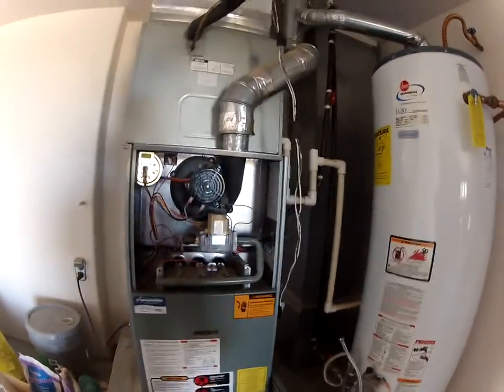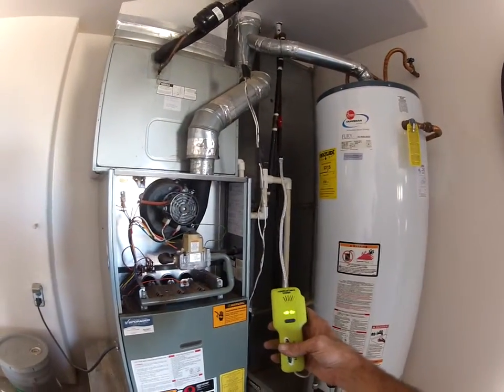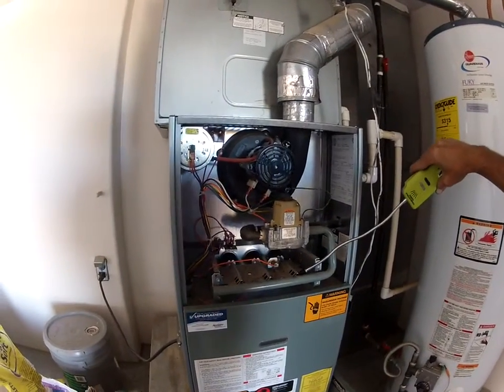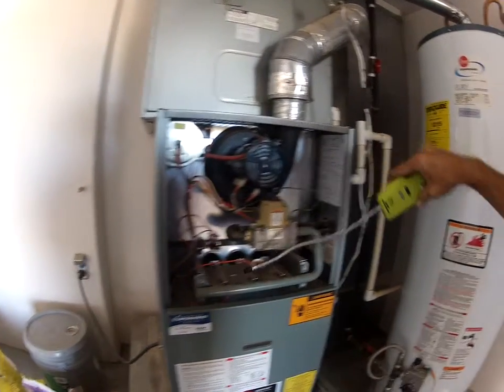On another gas furnace today and I found more leaks, so we'll let this sensor warm up and let's see what we got today. Check the gas valve itself and see if it's letting anything go by — no, that's good.